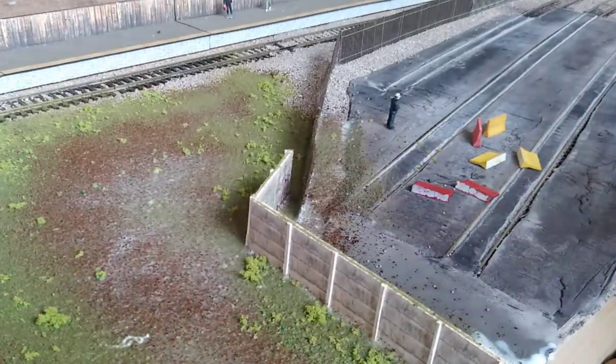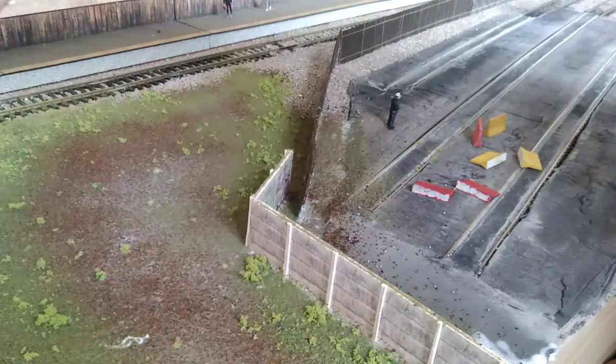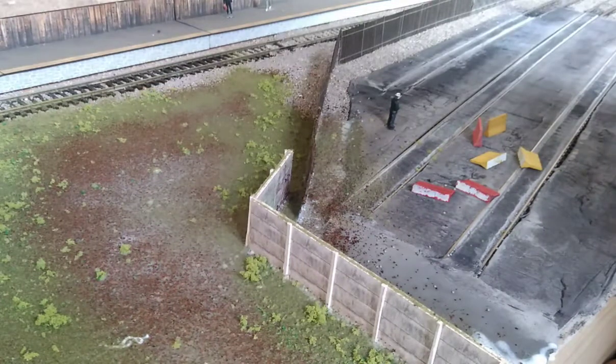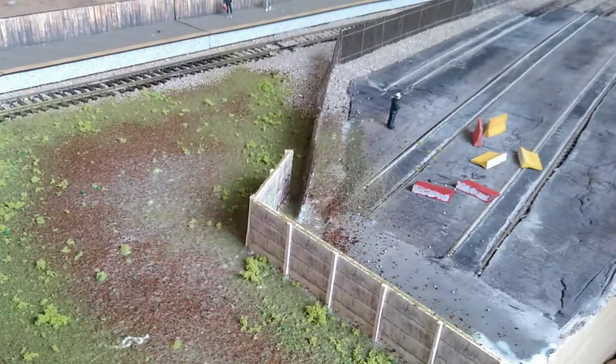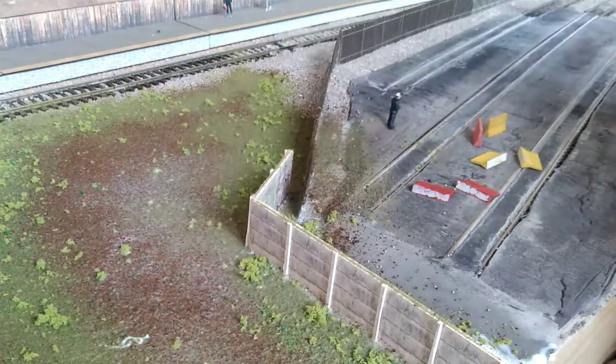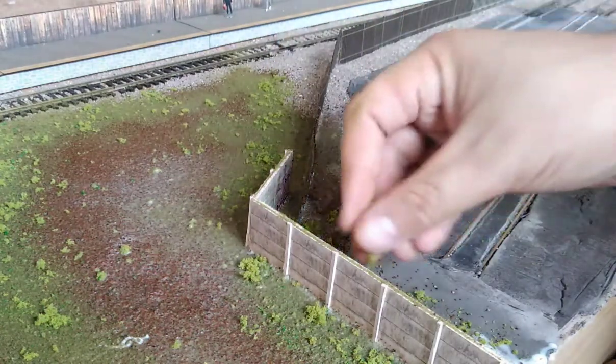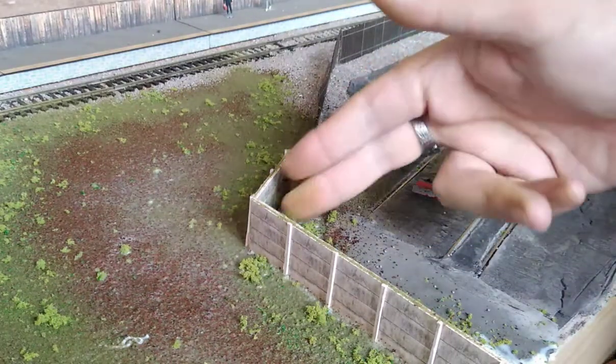Then you can start to add different grades and coarseness of flocks. This is a World War Scenics one — quite a nice one actually. It seems to clump really well because it's made from foam, so it doesn't dry up like the Jarvis Scenics one does, which is a sawdust variant. The World War Scenics one is foam so it absorbs the PVA better and just lasts longer.